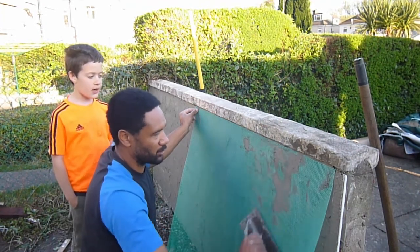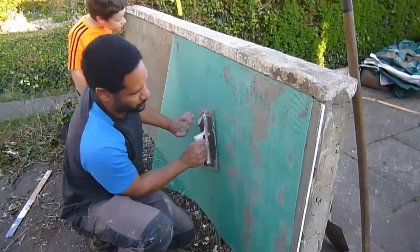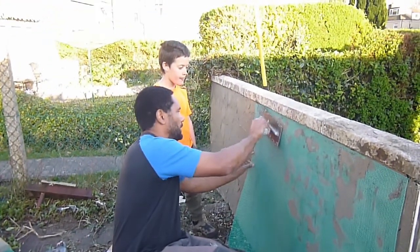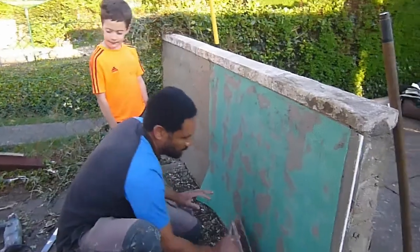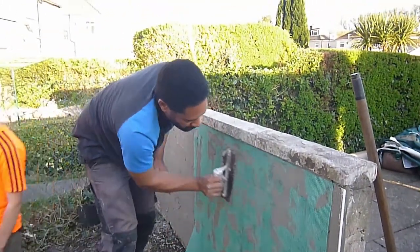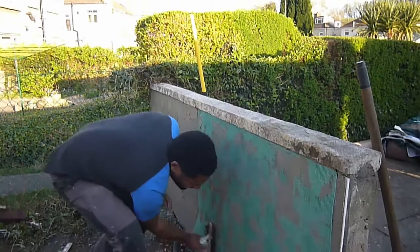I'm not being too fussy at the moment - I'm going to get another coat on here tomorrow anyway. This will help us level everything out, and obviously a lot less chance of any cracks appearing in the future. Obviously when the next coat goes on, we don't want to see any evidence of this render.